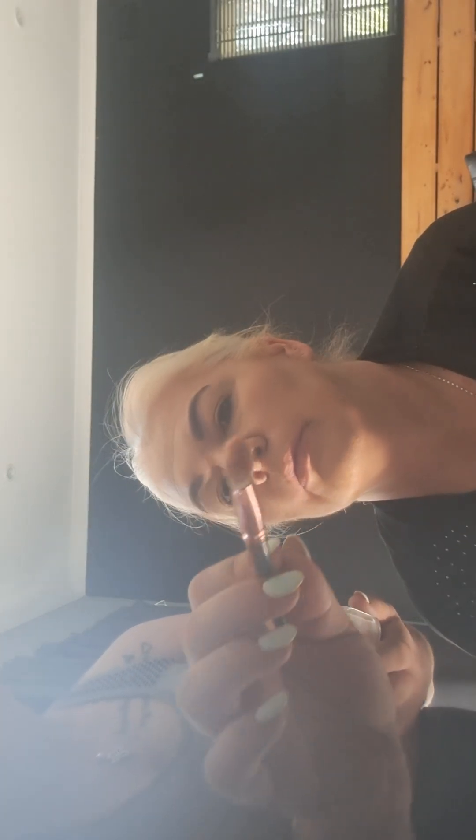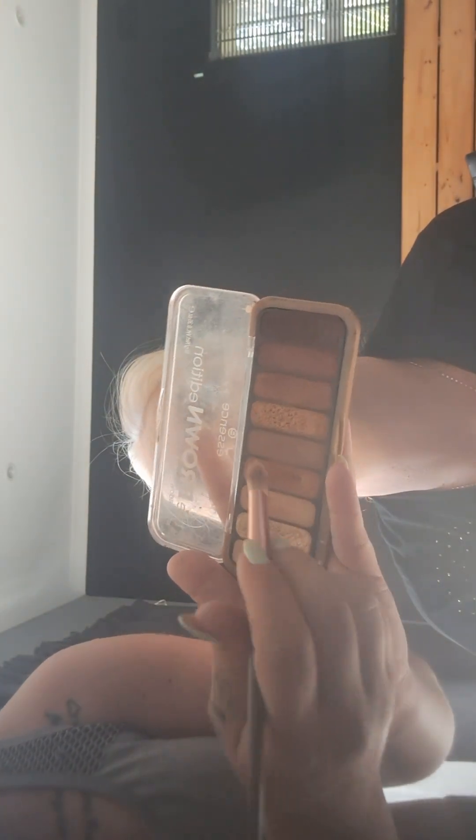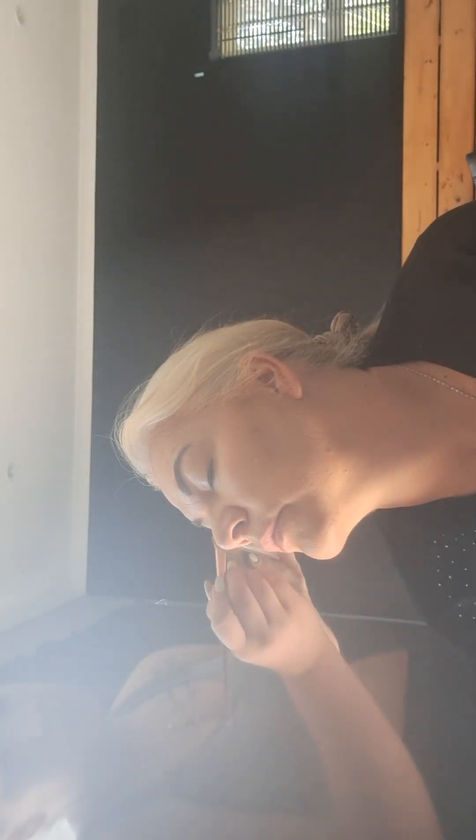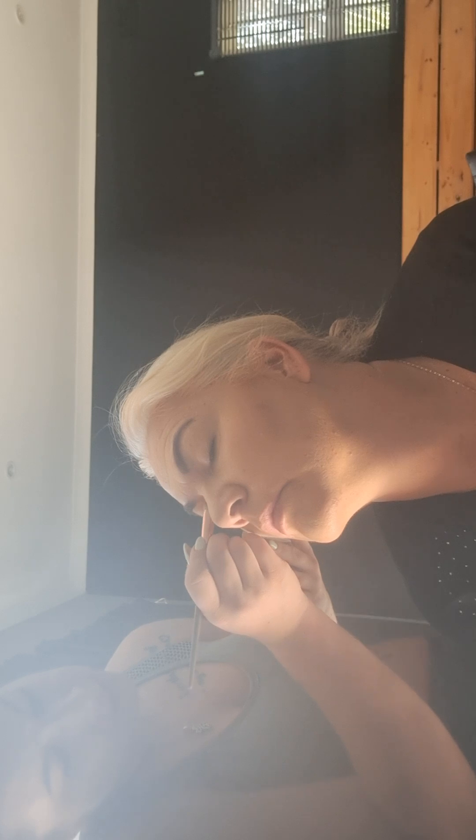When you do eye shadow, you use different size brushes. You'll use a thicker, bigger brush to do your base color, which is the lightest one that you've got. This goes over your whole eye — basically covers your whole eyelid.